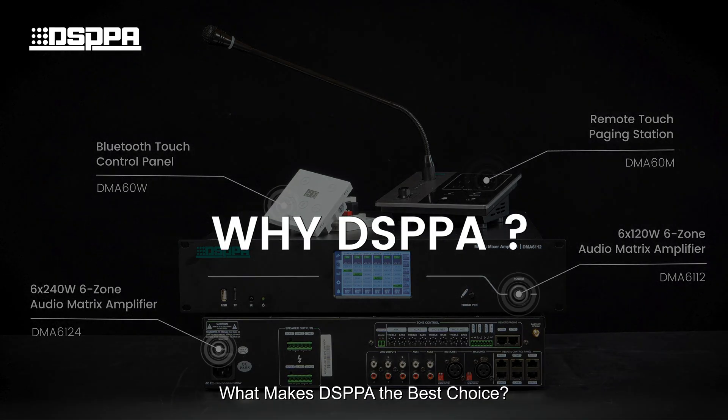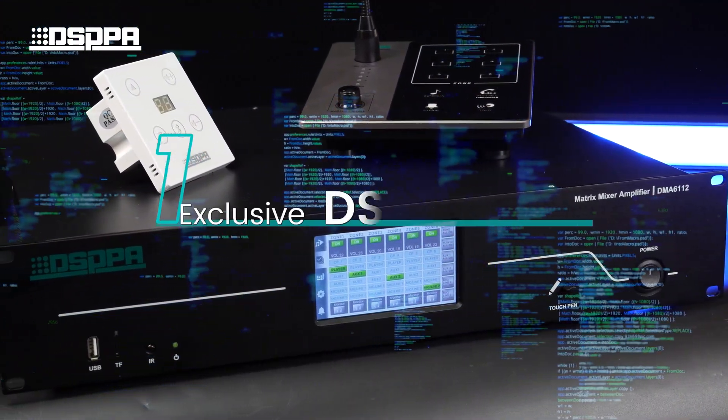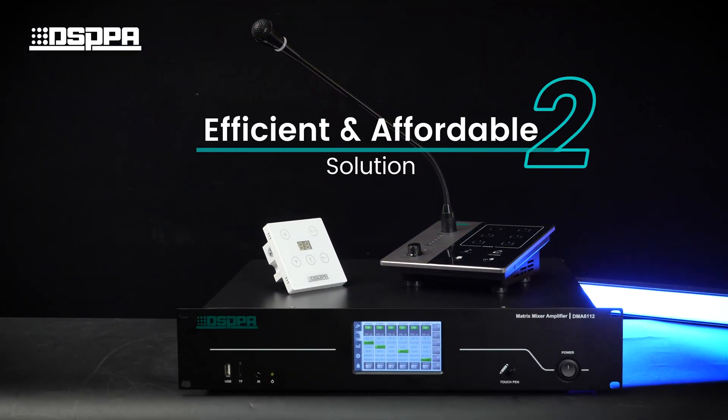What makes DSPPA the best choice? First, exclusive DSPPA R&D. Second, an efficient and affordable solution.